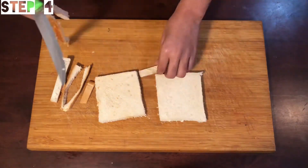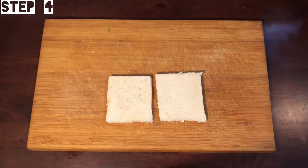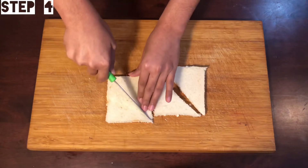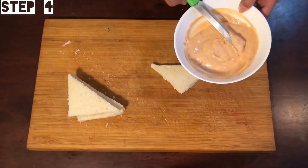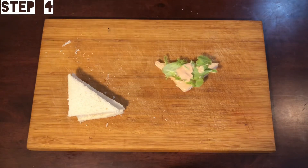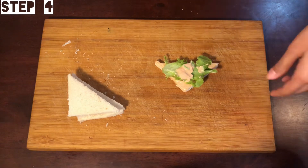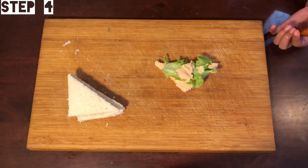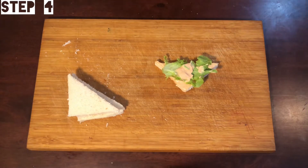Cut the croissants. We will spread the mixture in the mayo mix. We will spread the lettuce. I have added a double layer — we will put the bread in the first layer and then in the second layer.